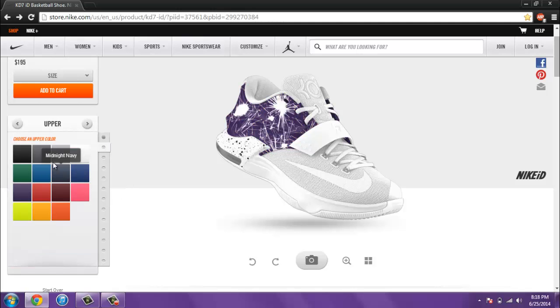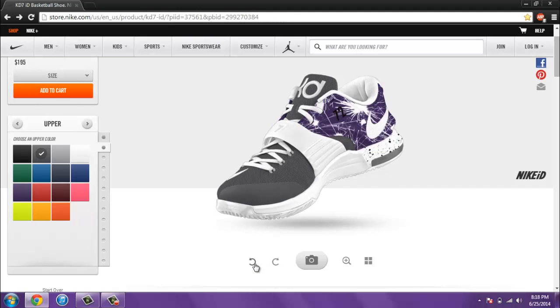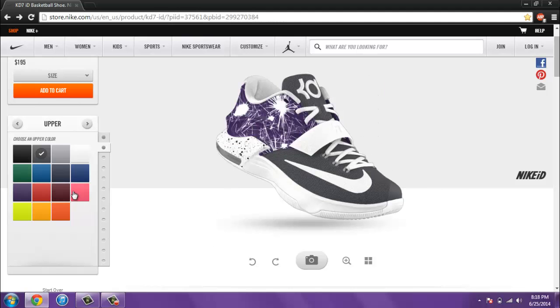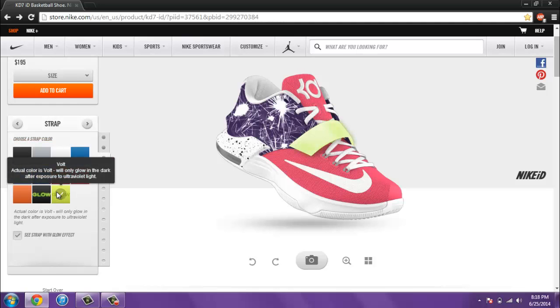Let's go next to the upper. This part is the upper — it looks like it's a mesh upper. So here is the glow in the dark option. Here's volt — the actual color of the strap will be volt and then it glows in the dark. Or you can get the white one: this is a white strap but it will also glow in the dark. So that's cool. As you can see here, you can see it without or with the glow. That's what it would look like if it wasn't glowing in the dark. That actually looks really nice. It doesn't say here that the glow in the dark is extra, so that's cool.